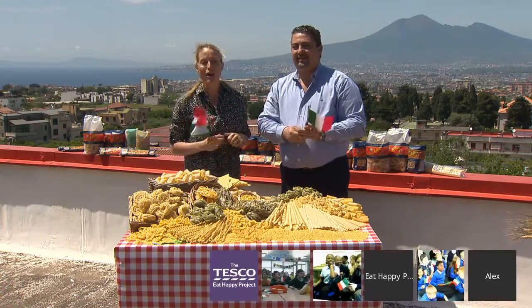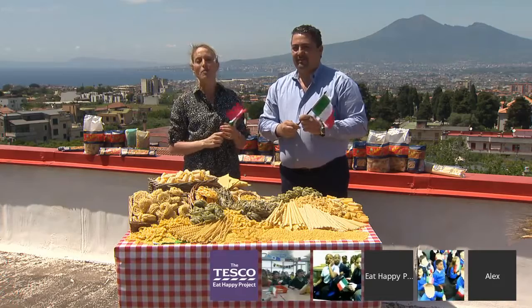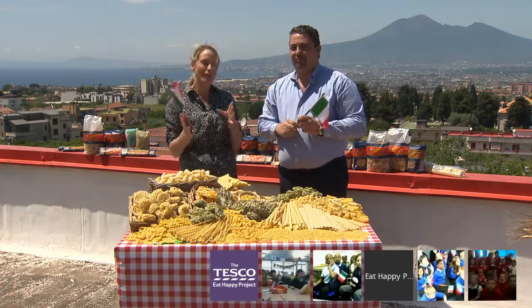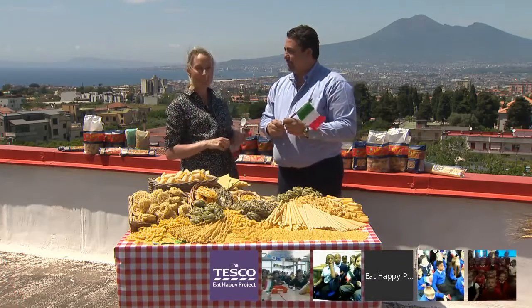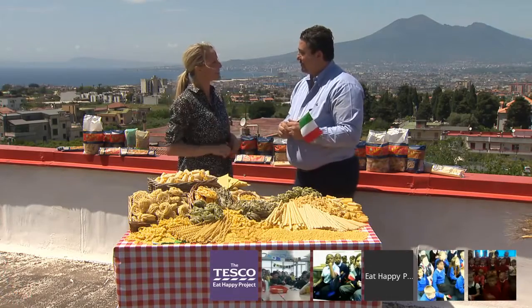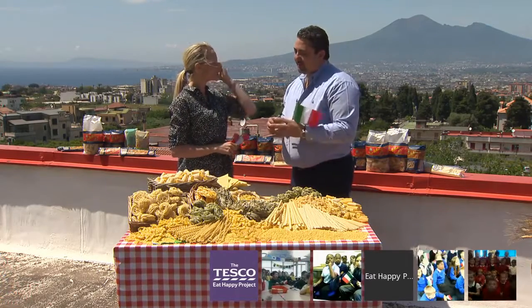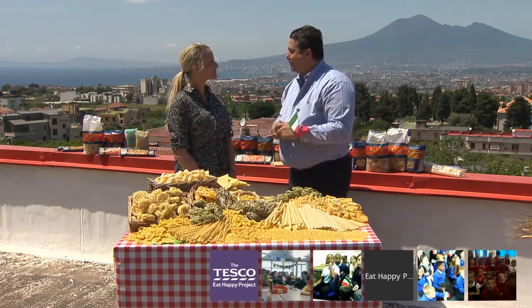Thank you so much for taking part everybody. I know you've already been learning lots about Italy and about pasta and how it's made. So, Giuseppe, how long has your family been making pasta here in Italy? We've been making pasta since 1912 — it's 102 years we've been producing pasta in this very place.